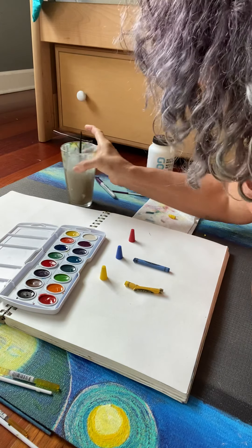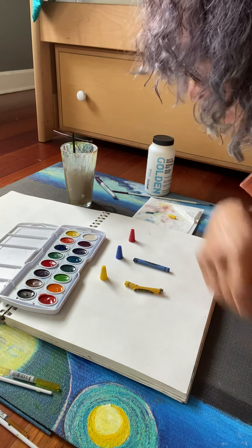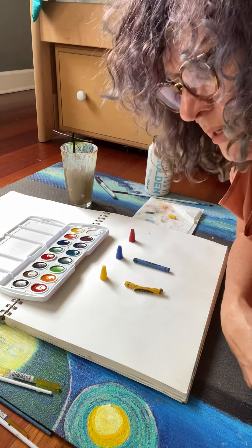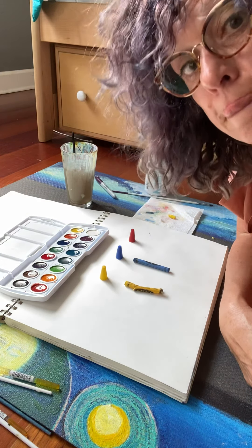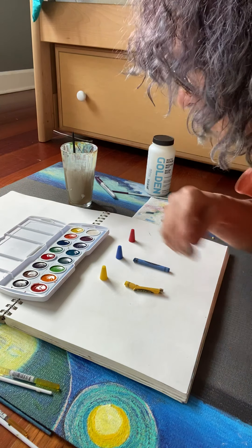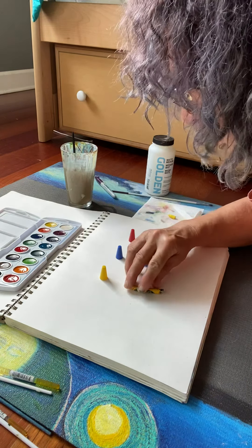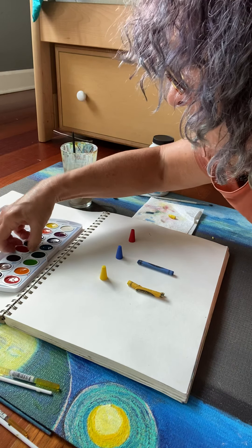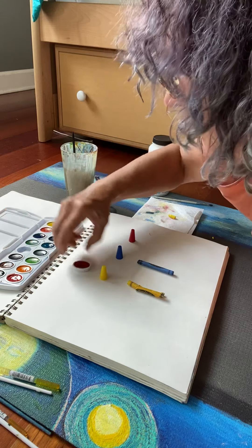So what I was going to do today was to do some color mixing and we read the book The Dot, and then we played this little game about primary colors. I actually took my watercolor set out.